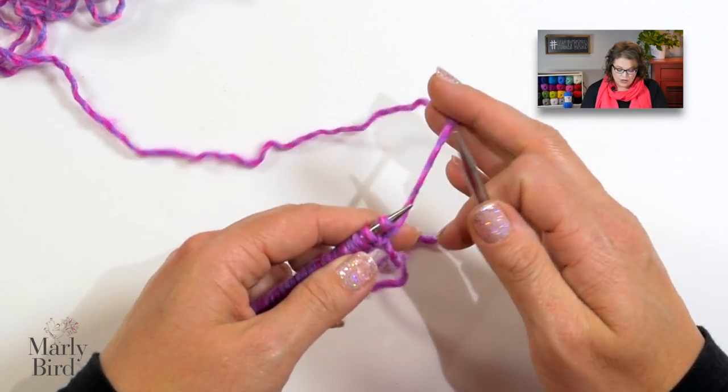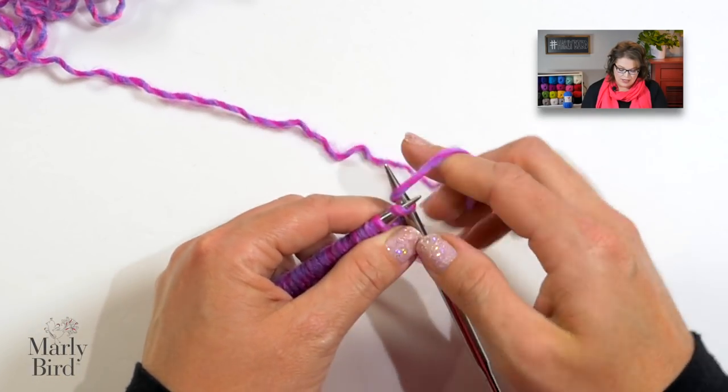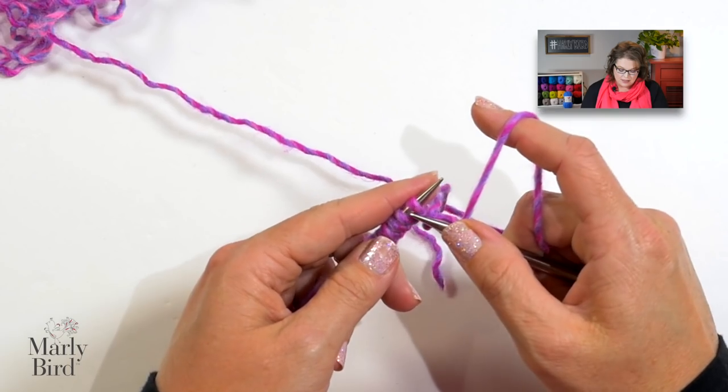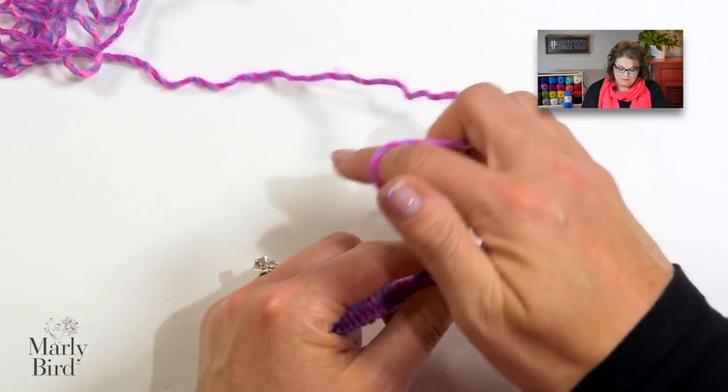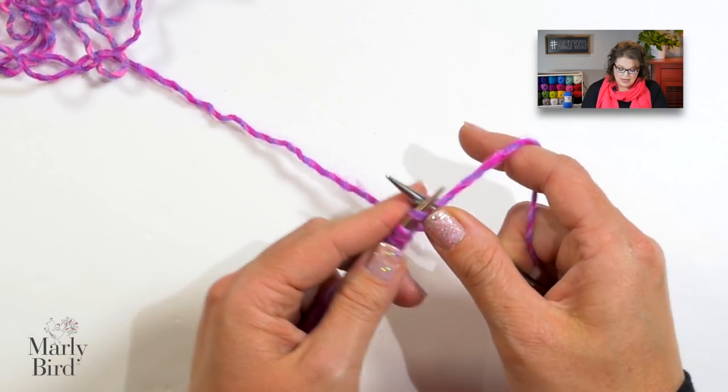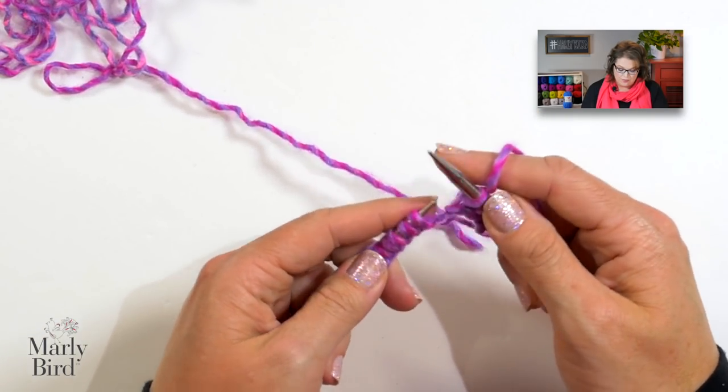Now that we have our stitches cast on, we're going to work one row of knitting and then jump into the stitch pattern. To work your one row of knitting, simply knit all the stitches you cast on — nothing fancy, nothing special. Just knit down the entire row. Now that we've knit our very first row, we'll begin the row repeat.